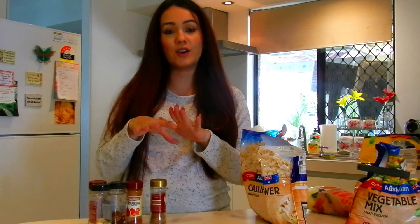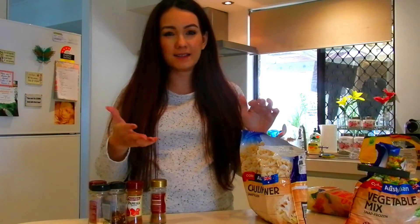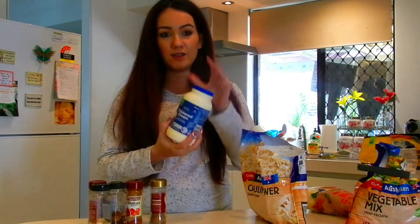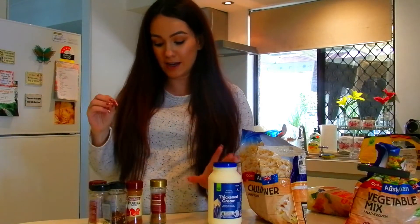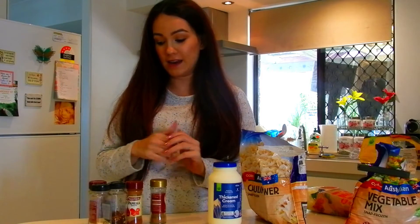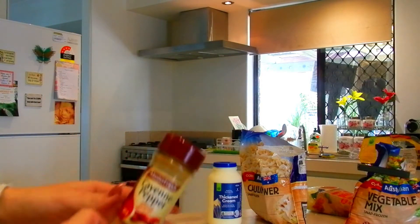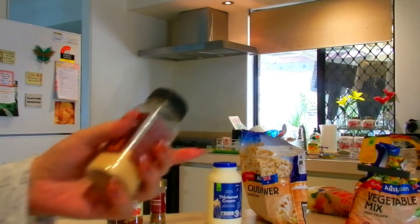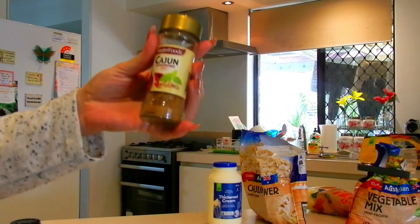These are the spices I choose to put in. You don't even have to make your own sauce — if you wanted to, you could just buy a pre-made white sauce like a pasta bake type sauce. But I like to make my own, that's why I use the thickened cream and then add my own spices and cheese. I'll be using cayenne pepper, garlic powder, hot chili flakes, ground paprika, and some cajun seasoning as well.